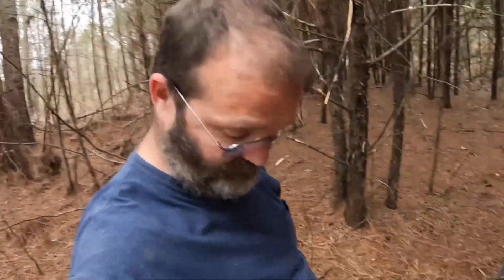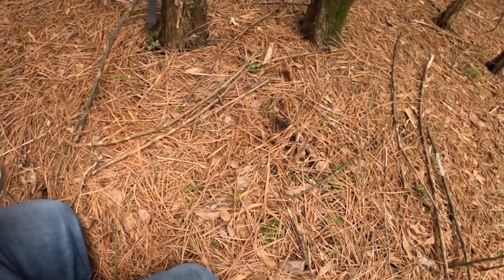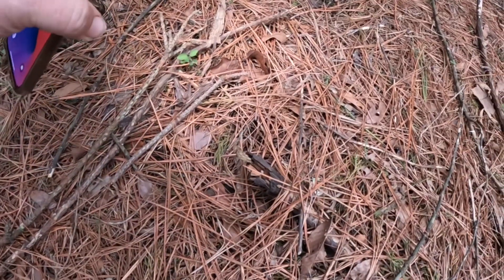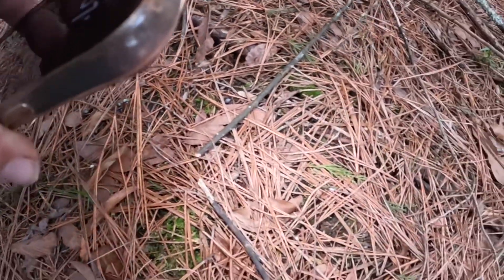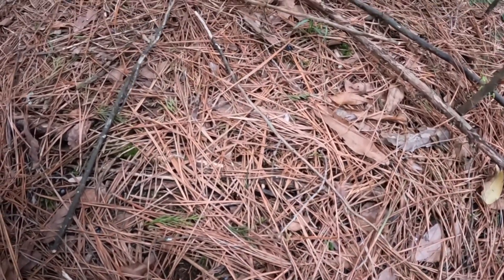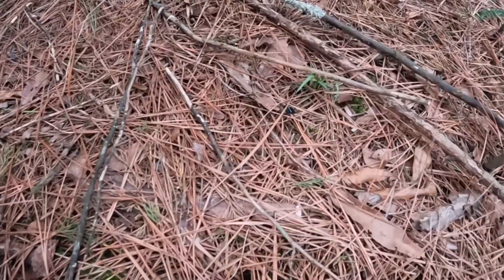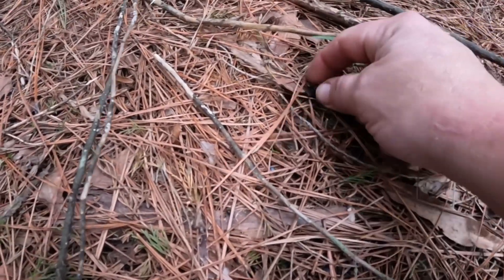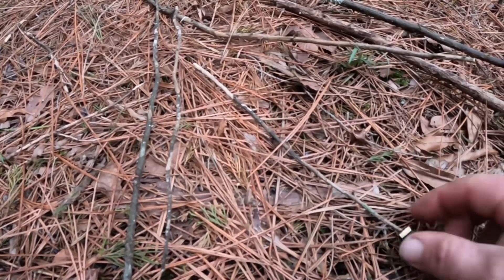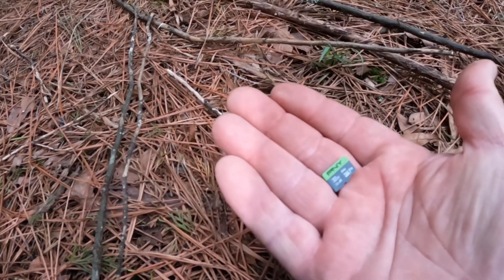I'm cutting open the package and I dropped the SD card into this pile of junk. Seems to always happen. There it is — thank goodness. Couldn't have landed green side up, no, that would have been too easy to spot.